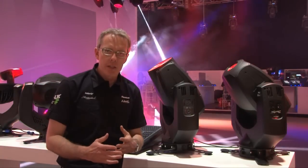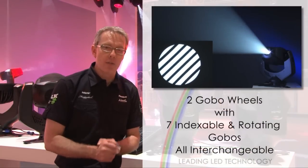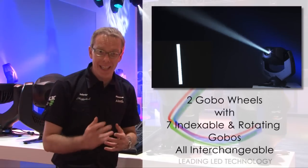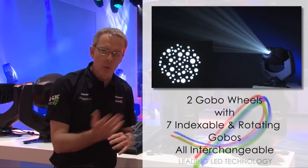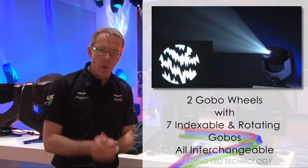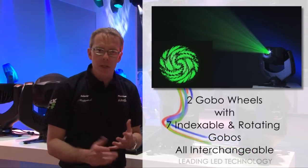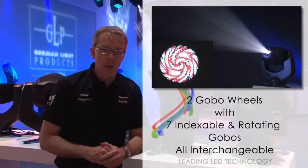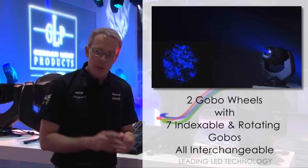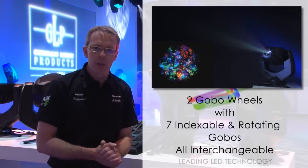The Spot 1 features two gobo wheels, each with seven rotating gobos. All of the gobos, as well as rotating, can index using 16-bit control. They can be run at various speeds, fast to slow in any direction, and they're all interchangeable. Every single one can be replaced with metal gobos, glass gobos, coloured dichroic gobos, or even structured glass gobos. There's enough depth in each gobo slot that you can put anything inside that you choose.